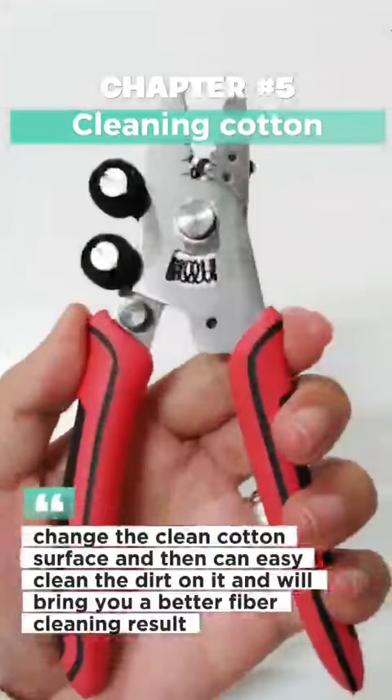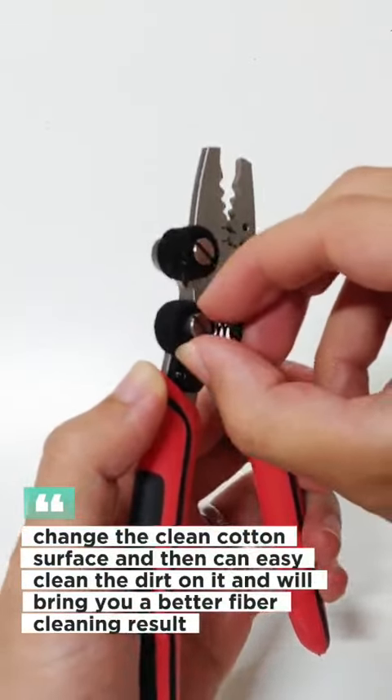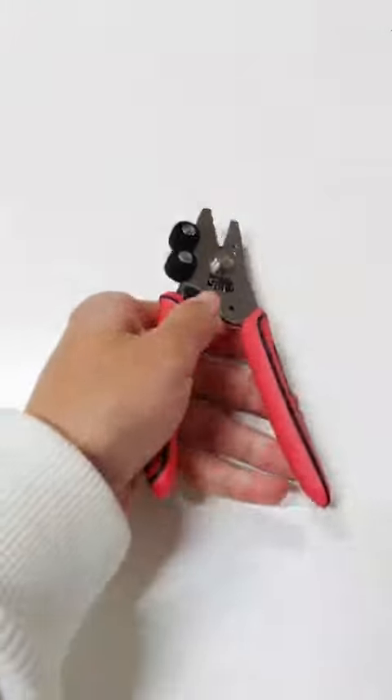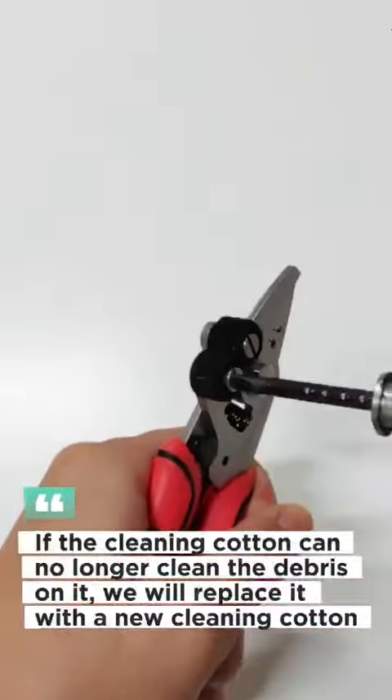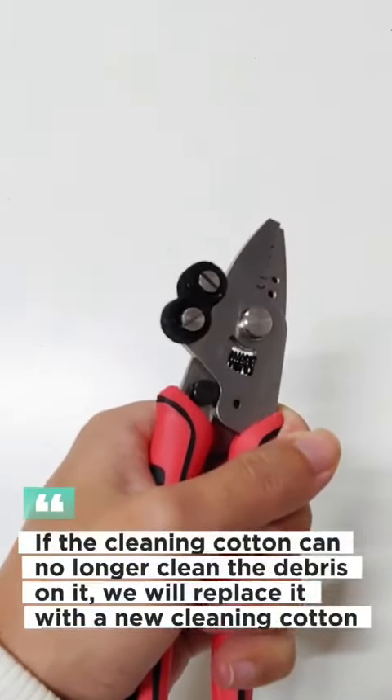Change the clean cotton surface, then you can easily clean the dirt on it, which will bring you a better fiber cleaning result. If the cleaning cotton can no longer clean the debris on it, we will replace it with a new cleaning cotton.